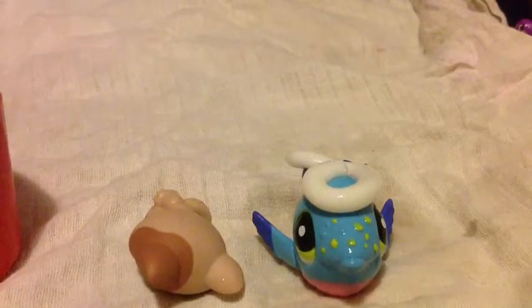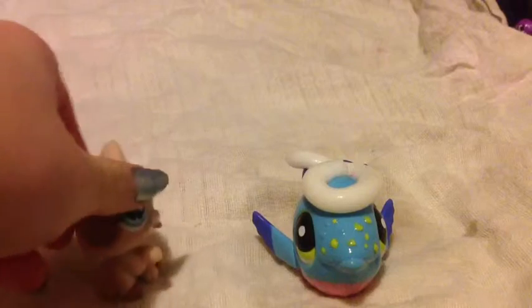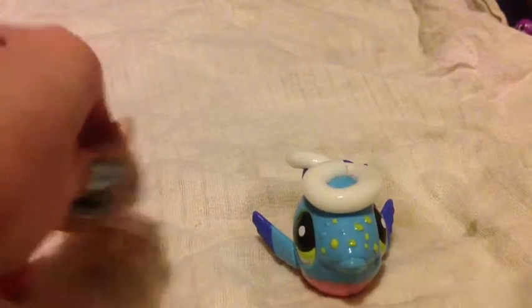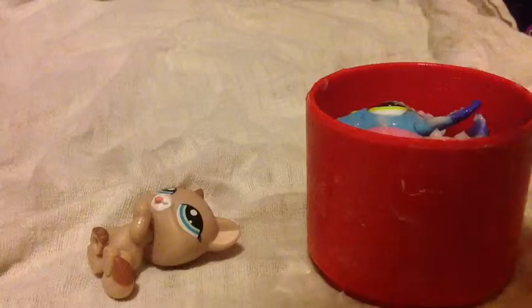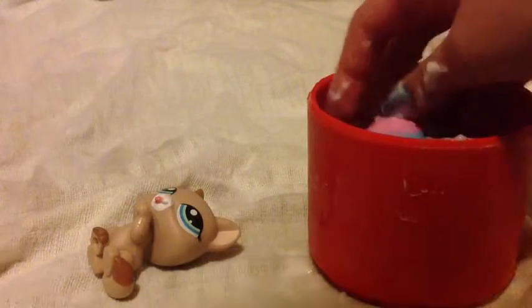Oopsie, that's a little too much, but never mind. Get some hands to rub it in. Make sure their whole body is completely covered in the stuff. Put them back in the bathtub and then get them out again when they're completely clean.